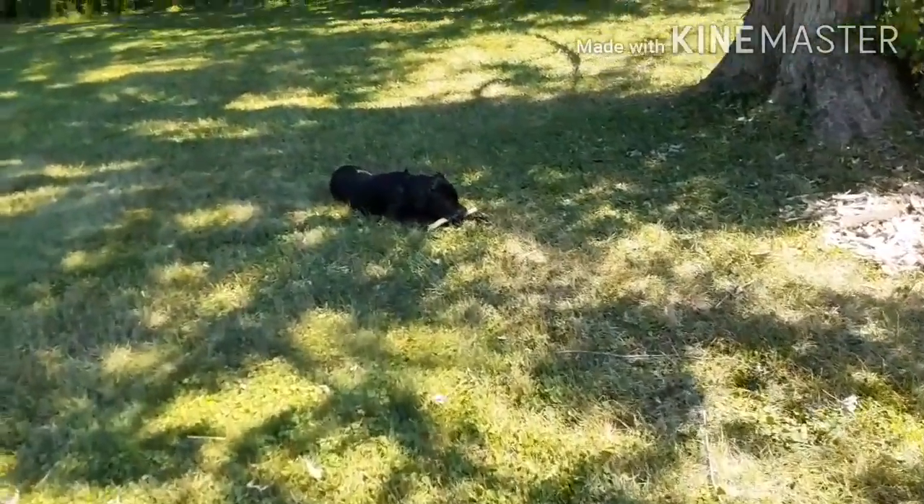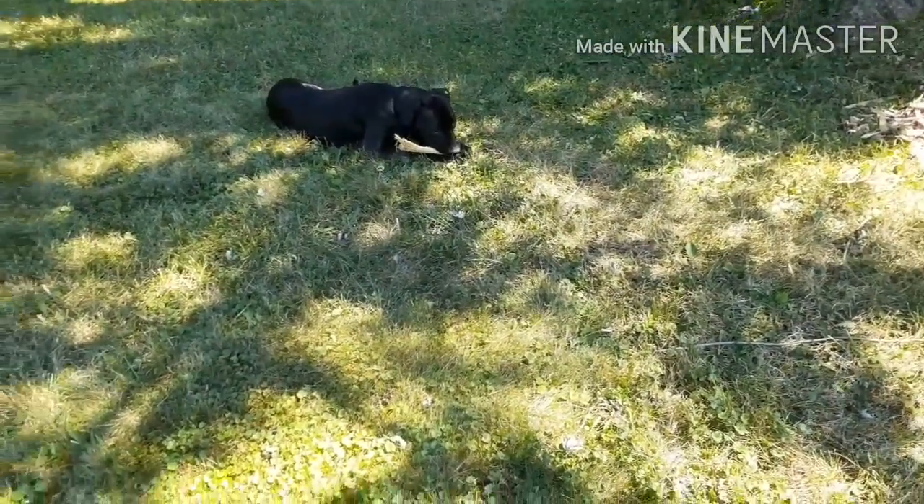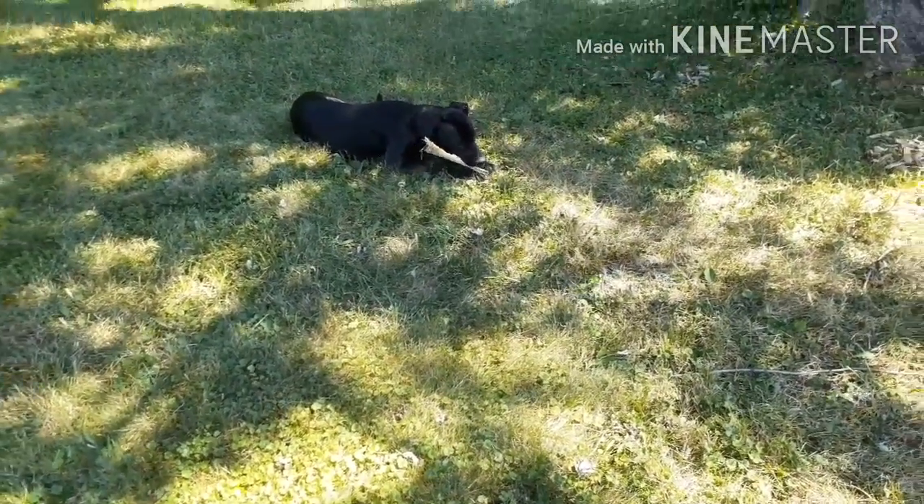And there's my shadow! Got you a stick, Zeke.